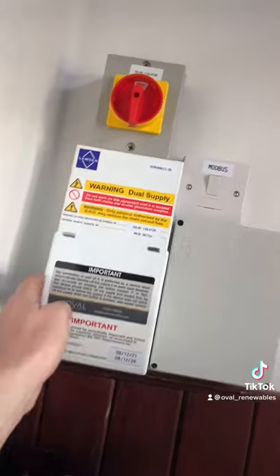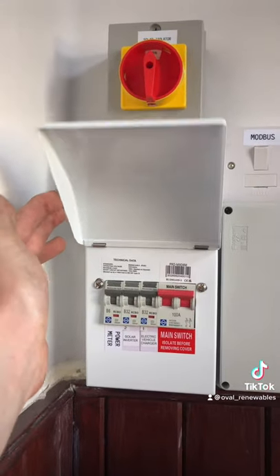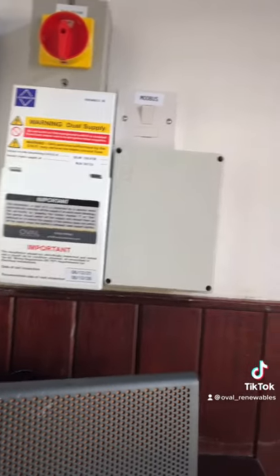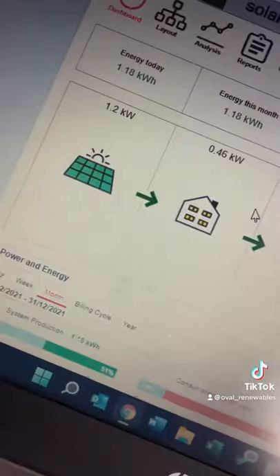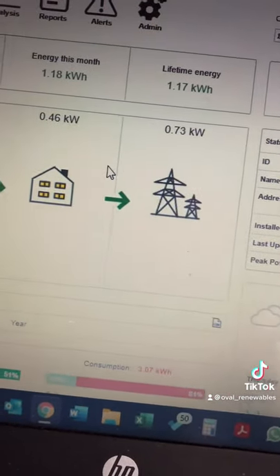All of that gets wired back to our Lubin DB which you can see here. There's a circuit for the EV charger, the solar, and for the power meter. The power meter is on the right hand side in that box, which will help the customer record what they're importing and exporting. All of that gets fed onto the SolarEdge dashboard as you can see here.